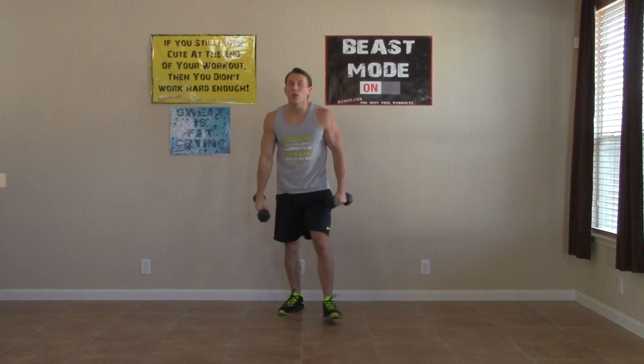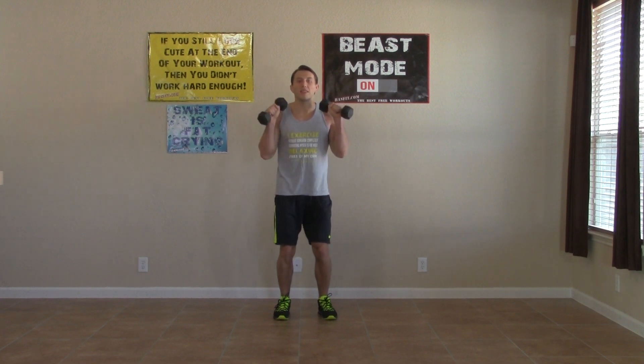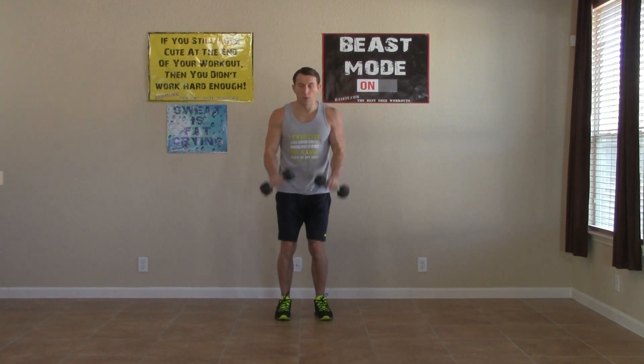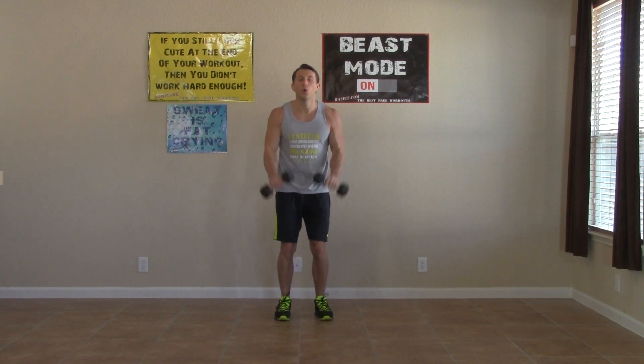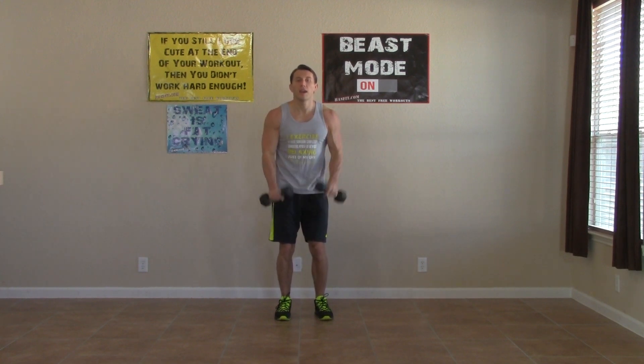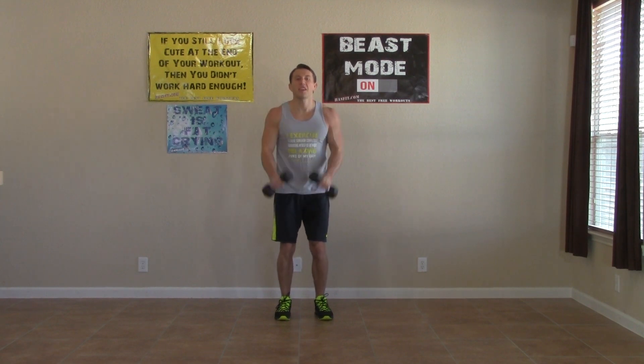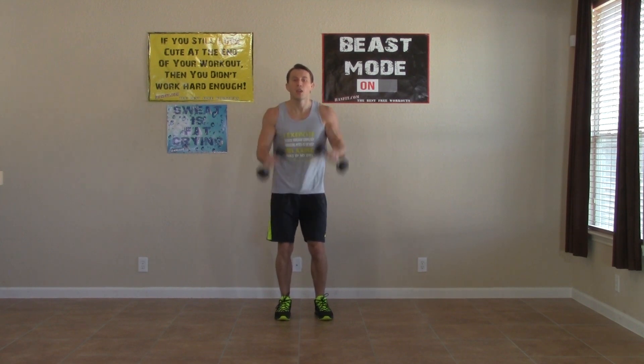Up on our feet next and reverse dumbbell curls. Elbows are in and we're all the way up, all the way down. Really control it on the way down — don't just let them fly down, but control that movement. Keep your wrists straight, keep your palms facing down the whole time. Excellent. Three, two, one.